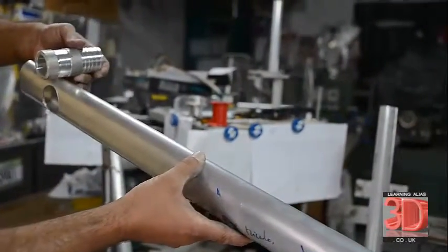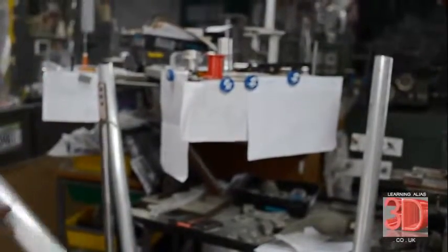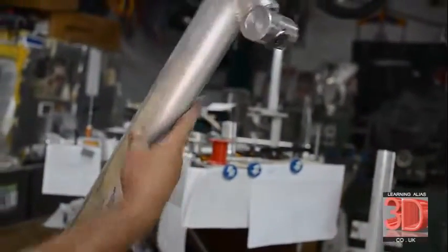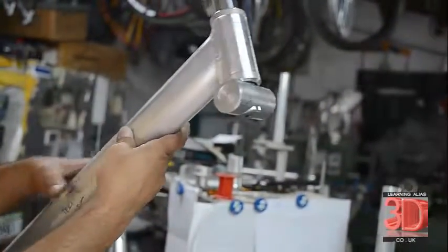Here's the rear axle bearing hub waiting to be welded in. And this is the very strong down tube which, as you can see, is already prepared as a sub-assembly welded.